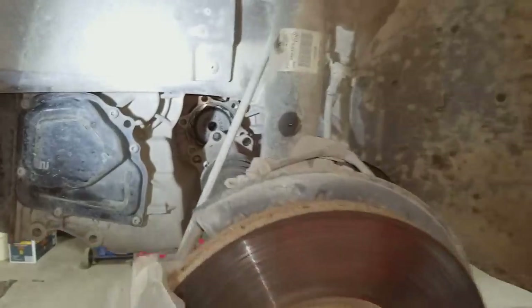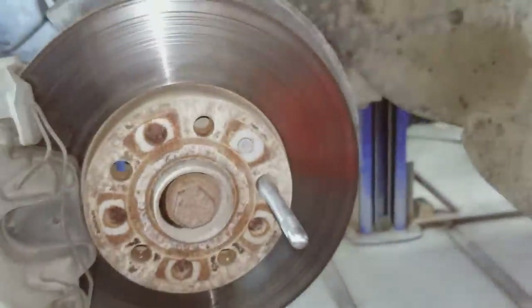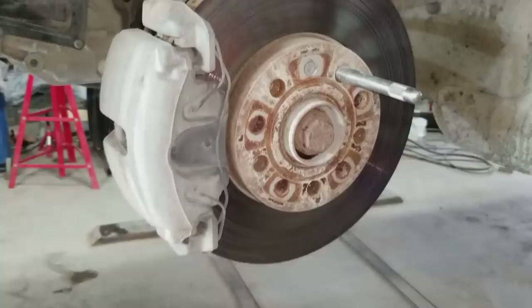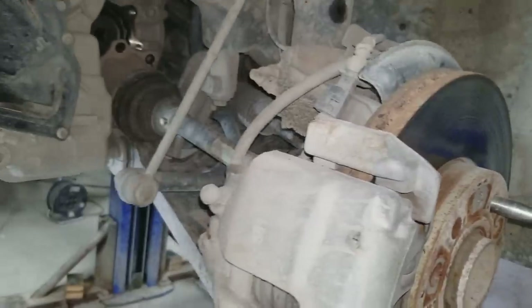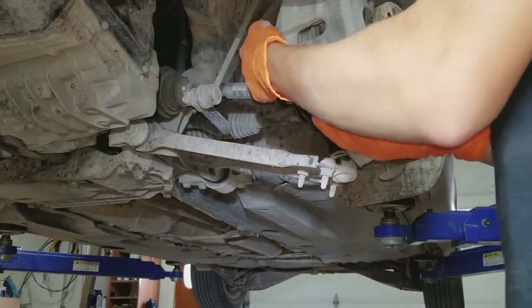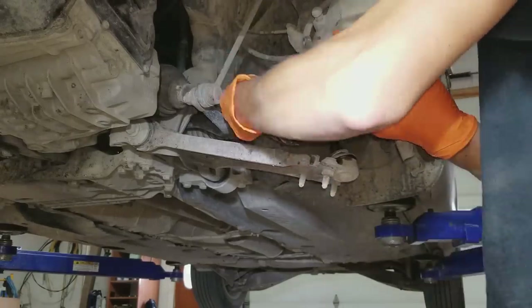To turn the axle, I got this bolt started a little bit again — put the axle back into the hub a little bit, then just took my screwdriver, put it in the vents, and spin it like that. After removing that last bolt, we can slide the axle back out of the vehicle. Turn the wheel to get all the space to work with, then remove the axle.